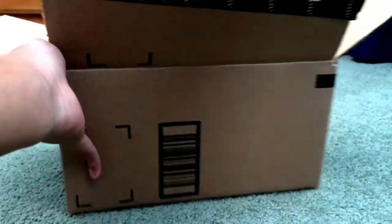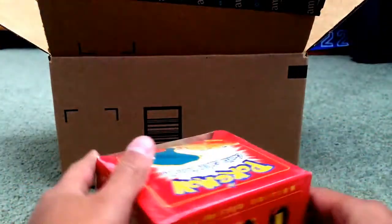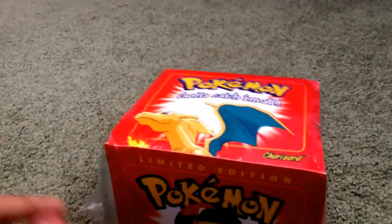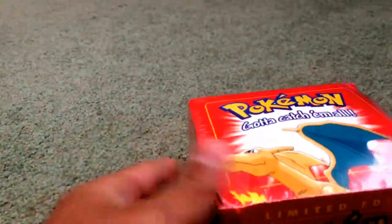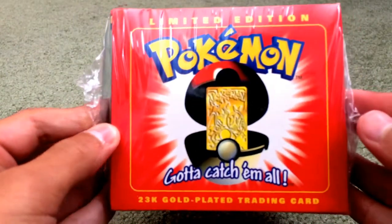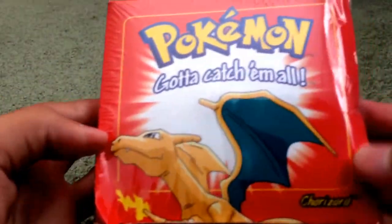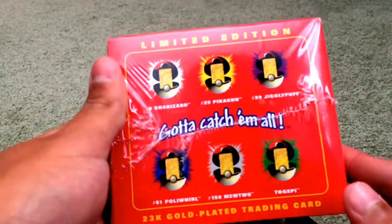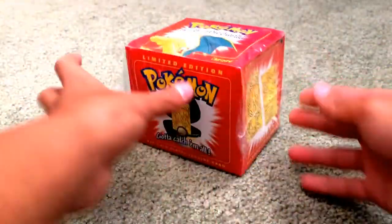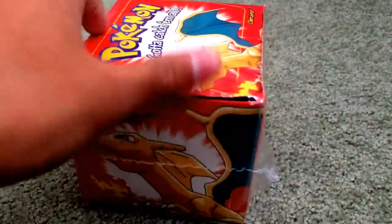Sorry if you couldn't see me start to unbox this. I don't know if it's in the best shape ever to be honest — no box, but we've got plastic wrap. Right here: the limited edition Pokémon First Series 23-karat gold plated trading card, and it's Charizard. On the back you can see all different types — Charizard, Pikachu, Jigglypuff, Poliwhirl, Mewtwo, and Togepi.